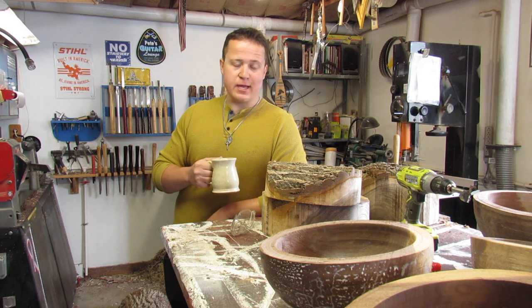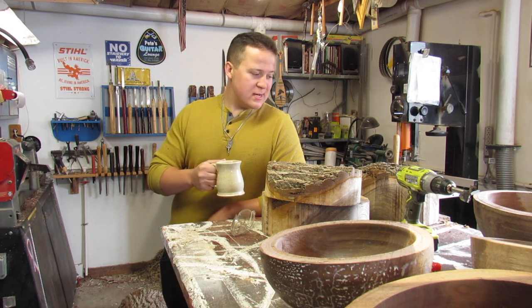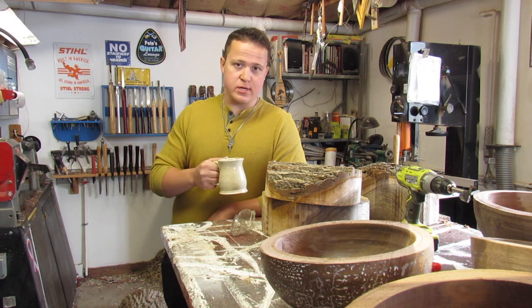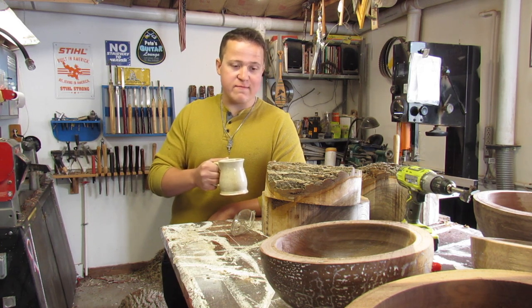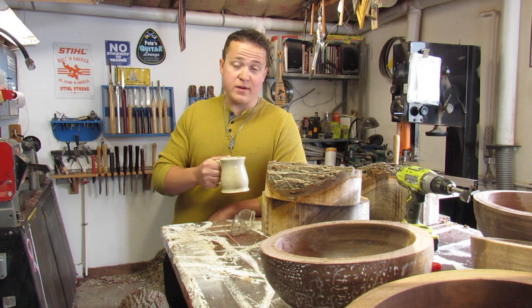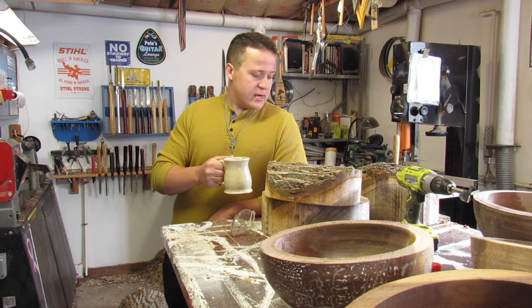Hey everybody, Peter Stewart here. Today we're going to be turning a lot of black walnut bowls. My neighbor took down a black walnut tree about a month ago and I got a chance to pick up a lot of the wood. I've already gotten started — I've roughed in five of these so far within a few days of the tree coming down, so the wood is awfully green right now. It's super heavy and really easy to work with because of it.